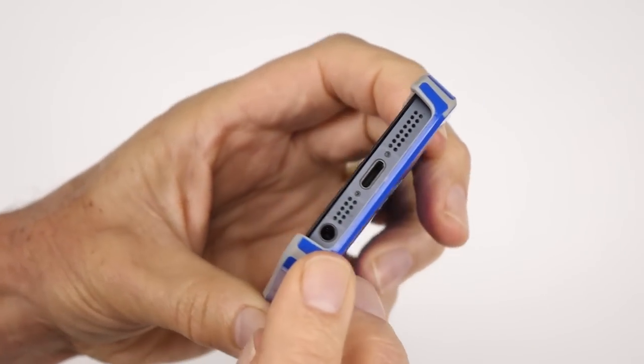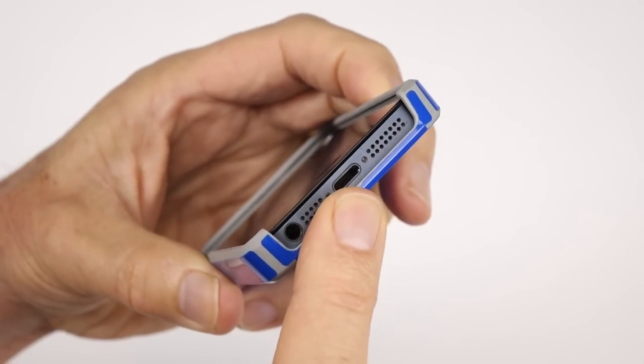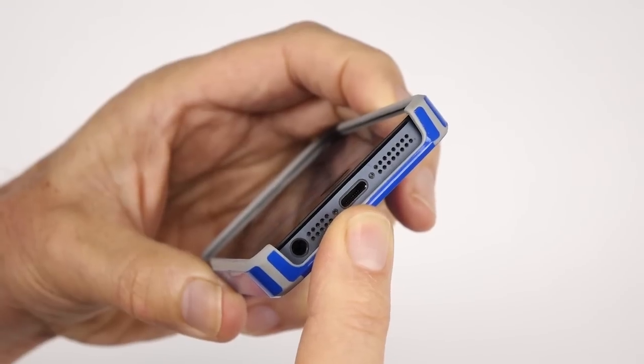Audio inputs on mobile phones have limitations because they're built into the device along with a lot of other electrically noisy parts. By connecting a microphone digitally to your mobile — that is, using the digital input instead of the headset connection — you can improve the chance of recording clearer sound because the processing of the audio is done outside.